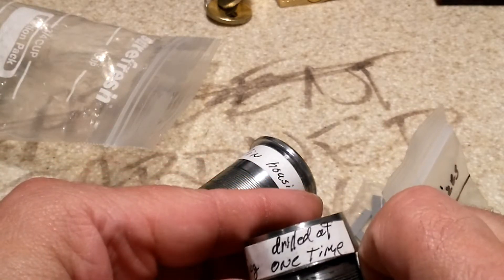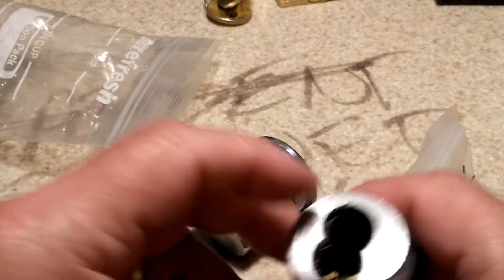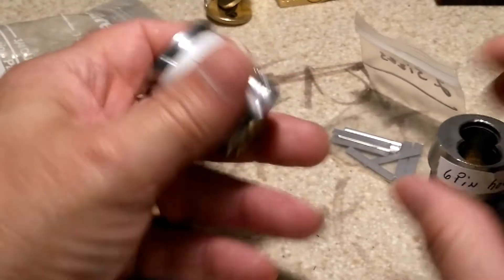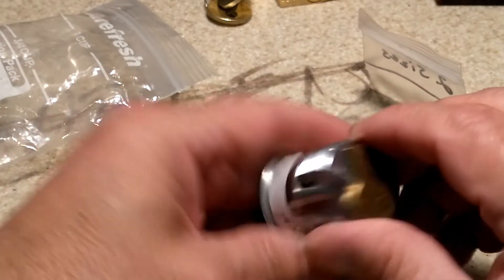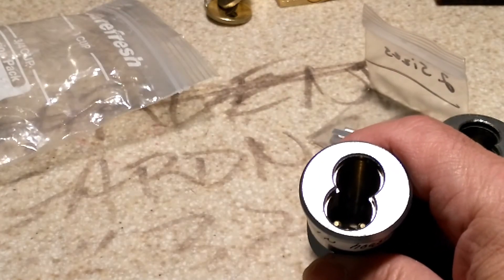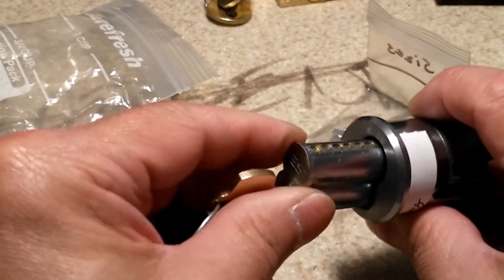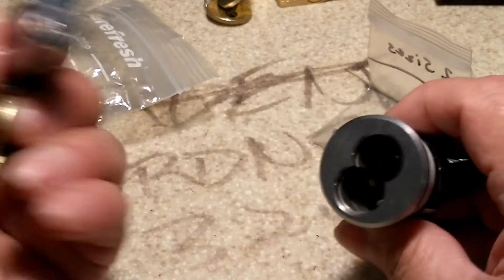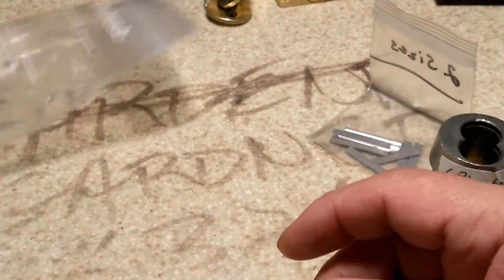Okay, six-pin housing, drilled out one time. And I have a — the best — seven-pin small format core that I needed a body for. I'll mess with that later. Alright, my man, thanks.